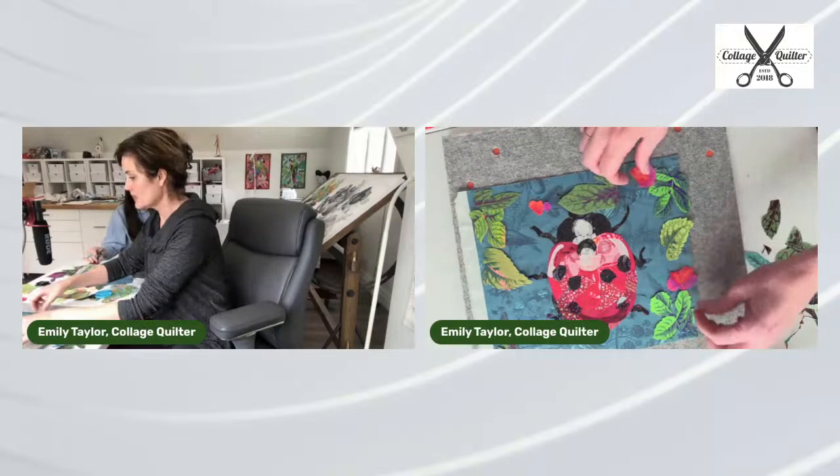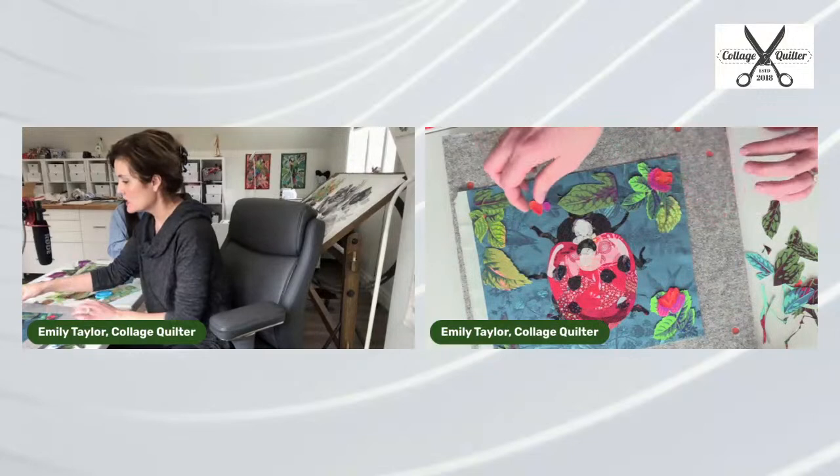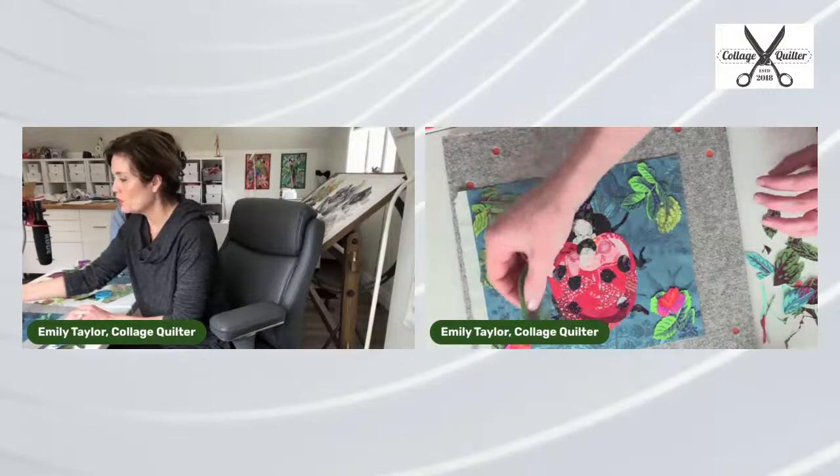I really love the way this is looking. Now we're getting quite a few good pieces cut out. Let's talk about how to pull this all together and make it work.